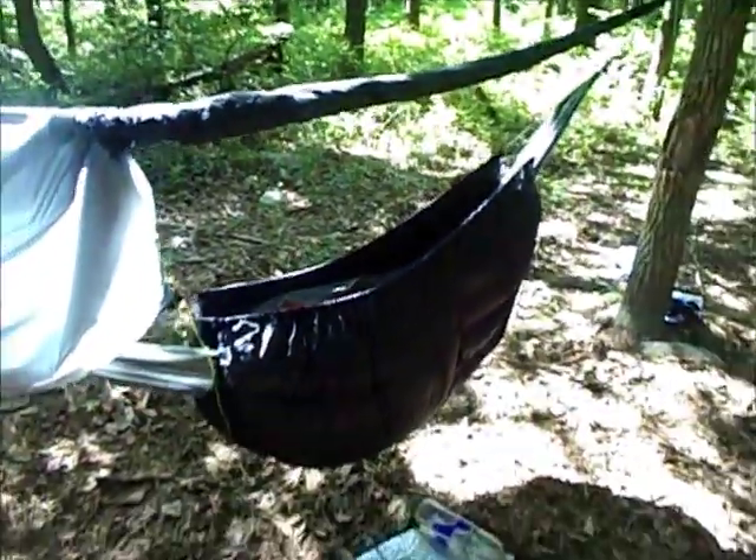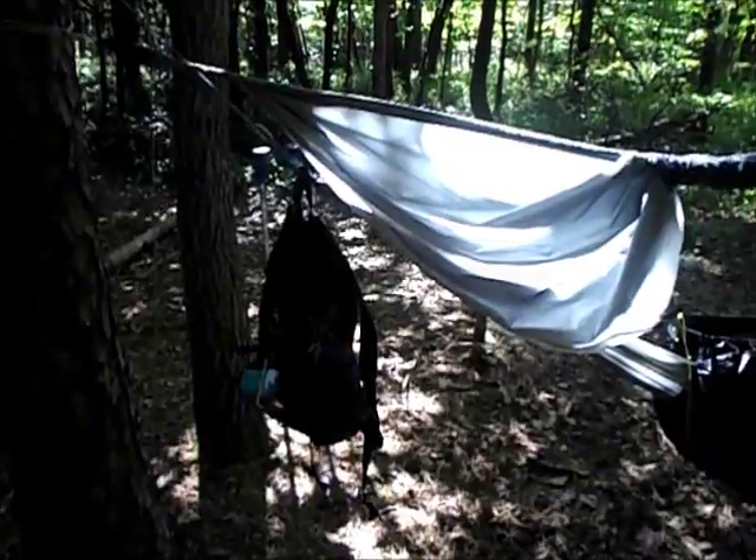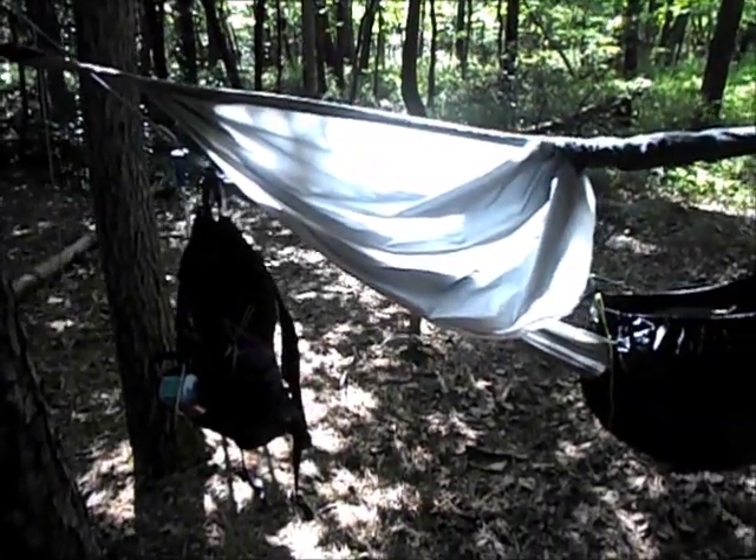I just wanted to show you the tarp and everything — the hammock and the whole system with the sleeping bag and the quilt. I sure have slept good. Thank you to everybody who's watched these videos the whole time. I know they were long. Really had fun making it halfway here on the AT — it's been about two months and three weeks or so. If you're interested in learning more about hammocks, check out hammockforums.com. That's where I learned most of this stuff. Thanks again. See you at the Half Gallon Challenge.